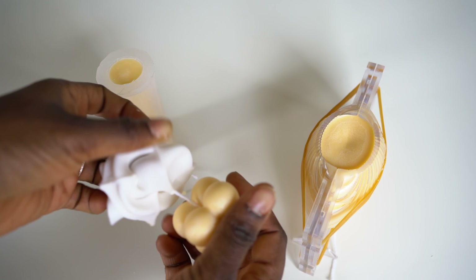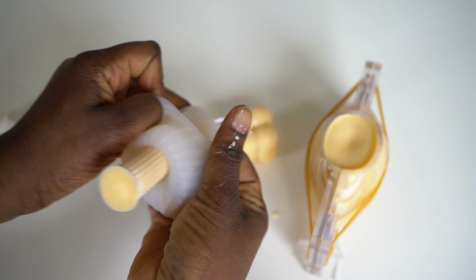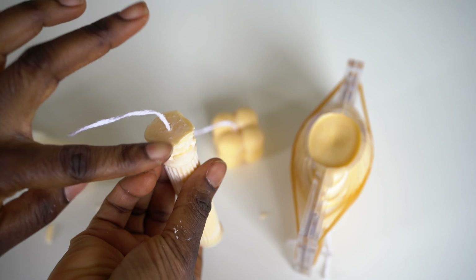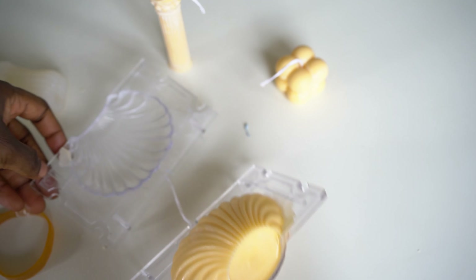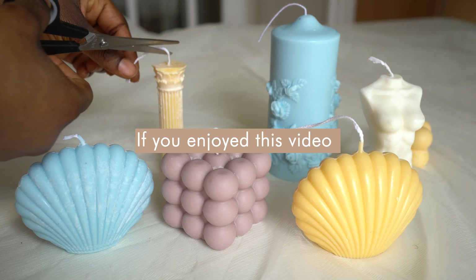Leave the candle to harden overnight, or around six to eight hours. Then gently unmold. I had a bit of trouble with the pillar — parts of it broke — but just unmold really carefully and you're going to have the most gorgeous, beautiful candles. If you wanted to sell these, they'd be absolutely perfect.